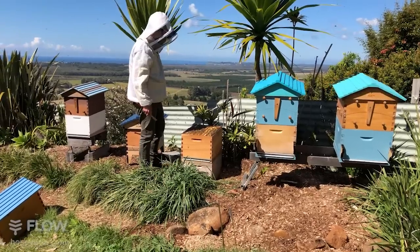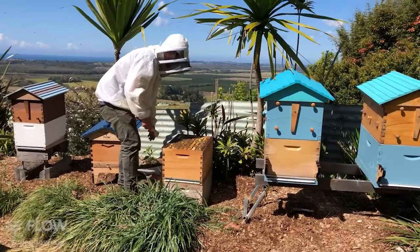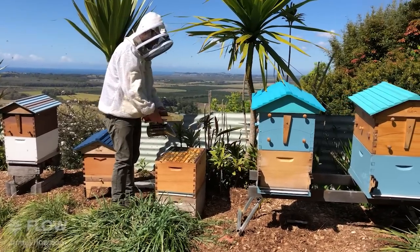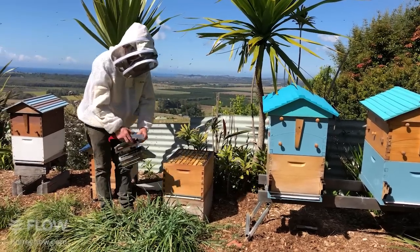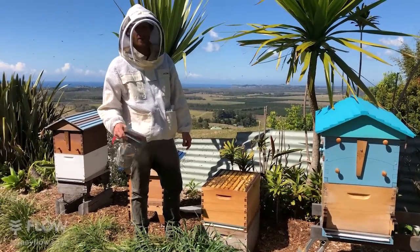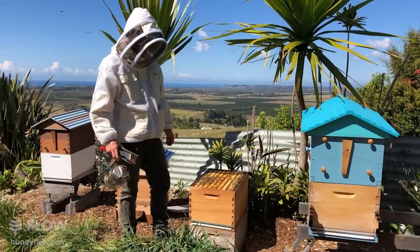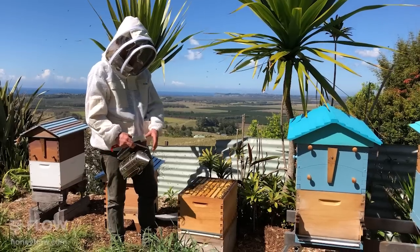We're back — sorry about the glitch in the transmission signal. The bees are getting slightly more agitated, so it's not a bad idea to add a little bit more smoke every now and then to keep them nice and calm. For those just tuning in, we are doing a routine brood inspection of the Flow Hive — just going through each frame and checking whether the brood is happy and healthy.